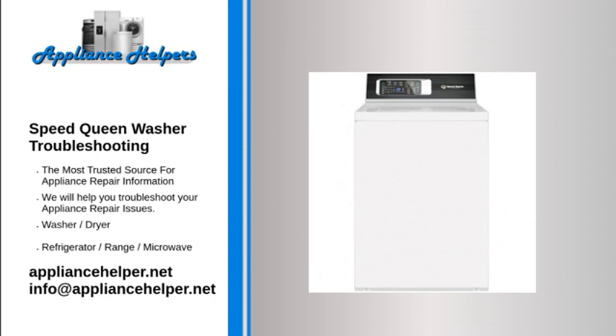Not draining properly. The Speed Queen washer won't drain if the drainage hose or drain receptacle are clogged. Straighten the drainage hose if bent. If water doesn't pump out of your washing machine, check the pump pulley and replace if necessary. Your clothes may also be too wet if the load is too small — add some towels to the load and redistribute clothing if the washer is unbalanced.